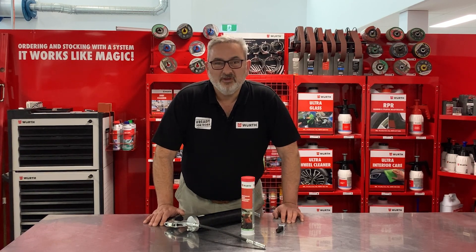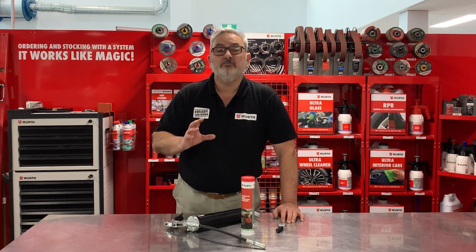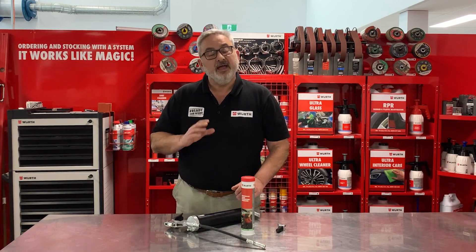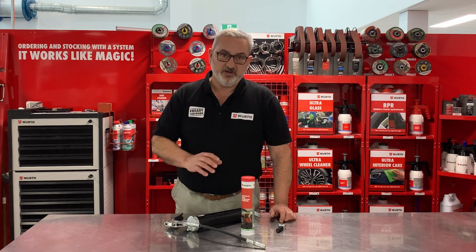G'day, it's Colin from Worth. Now periodically we need to maintain our cars, trucks, machinery, boats, etc. And part of that maintenance is greasing components.